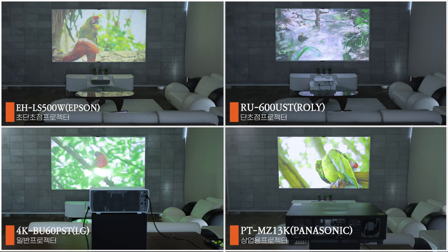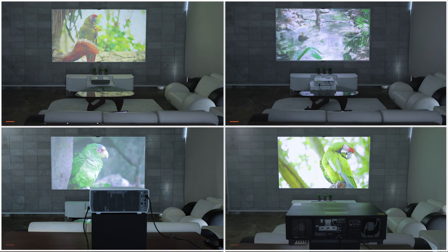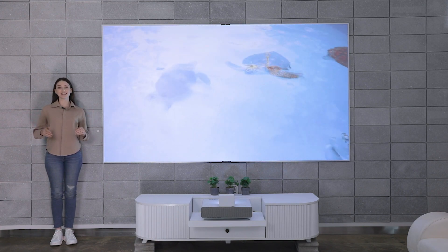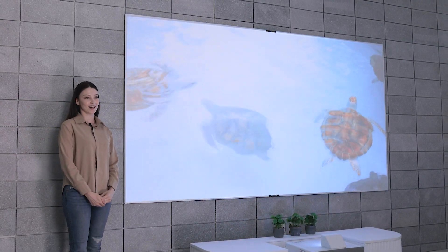Bordereen X is compatible with all projectors. Usually with screens you have to match the product type, but with Bordereen X it can be used with any projector that you use. So let's talk about the display — even with the massive display, the image comes out vividly in ultra high resolution.